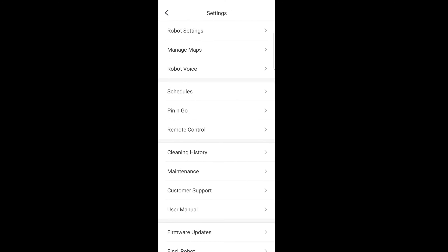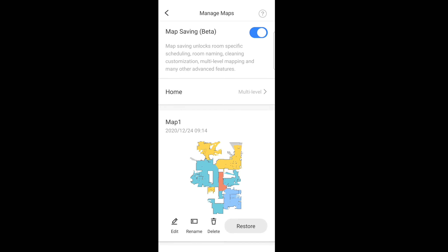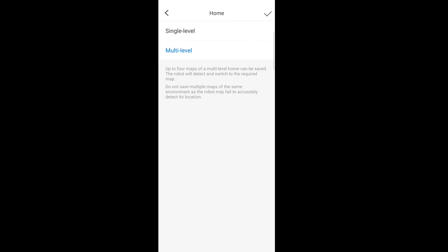Now if you got the robot fresh out of the box, you should have a 'no map found' — there shouldn't be any maps. Also if you cleared out a map, it should just be a blank map. In the upper right-hand corner are three little dots. It's very important that we set up the robot prior to creating your first map. Go to Manage Maps — this is the most important feature: map saving. Make sure that's enabled. Unfortunately, I believe it's disabled by default, so it's very important to make sure that's enabled or you won't be able to save any maps.